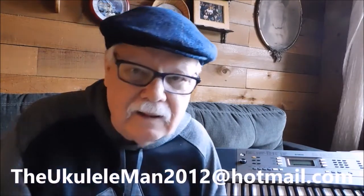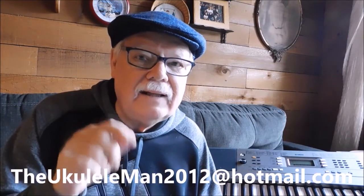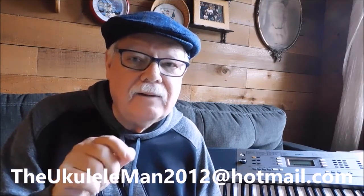If you have any more questions about any of these resources or any ukulele questions, you can always email me. The email address is theukulelemann2012 at hotmail.com. So there you have it, and as always, happy strumming.